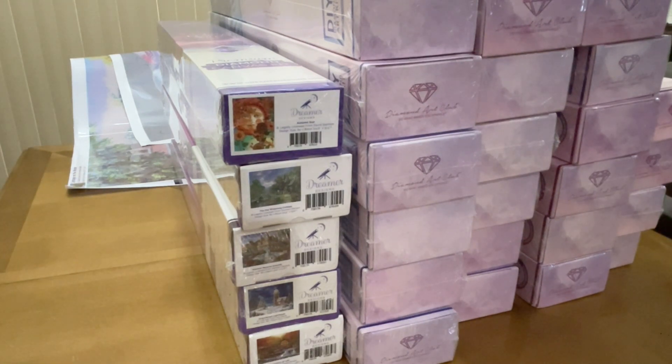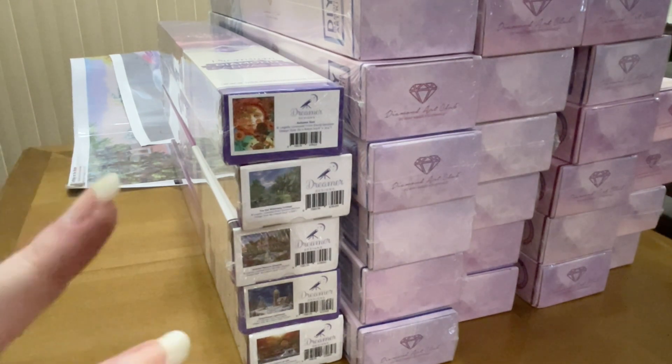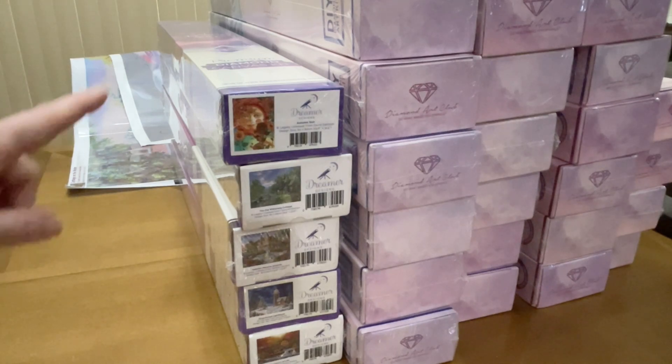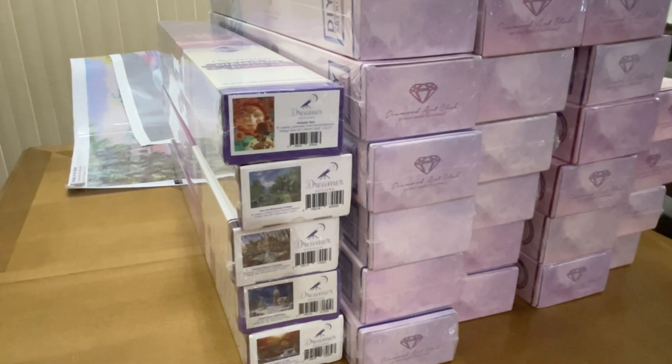So I have six Dreamer Designs, including the one that is unboxed but not worked on yet. That's two TSAs, three Heaven and Earth Designs, two DIY Moonshop, six Dreamer Designs, and one Distracted by Diamonds. I didn't count up the Amazon ones yet, so I'll add those. I'm going to put these away and we can get going on all the rest of my Diamond Art Club.